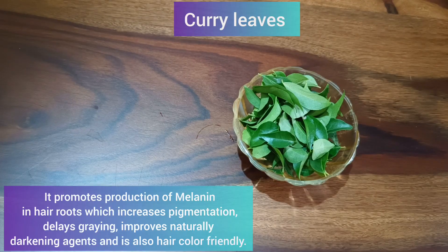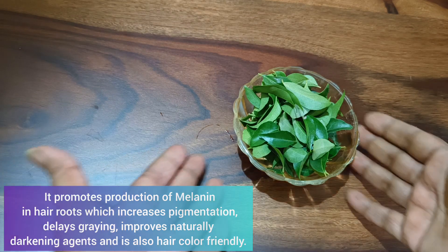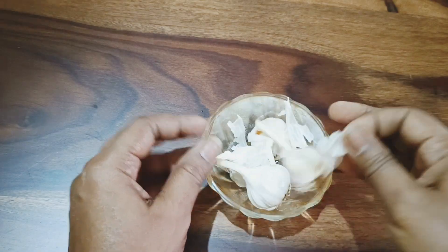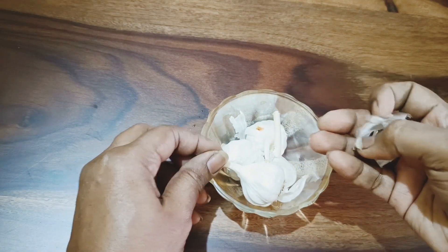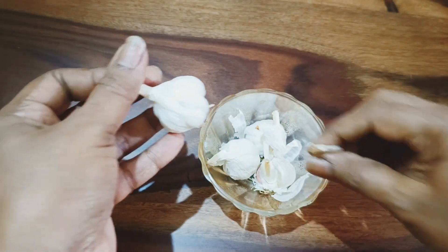The next ingredient is curry leaves. We all know that curry leaves help to darken the hair roots and are commonly used to color hair. They contain vitamins, copper, and iron which help darken your hair when applied on the scalp, and they also promote the health of your hair follicles, thereby increasing hair growth.